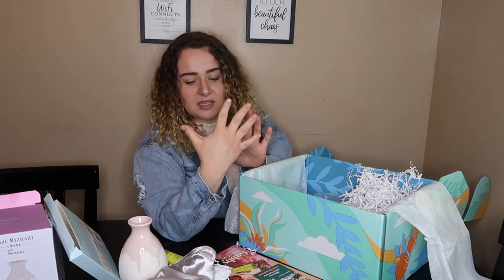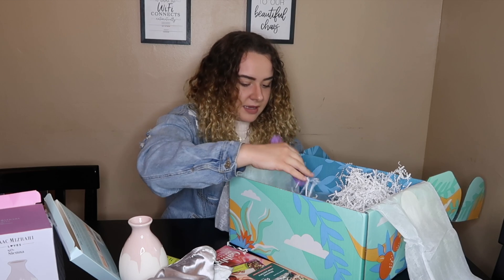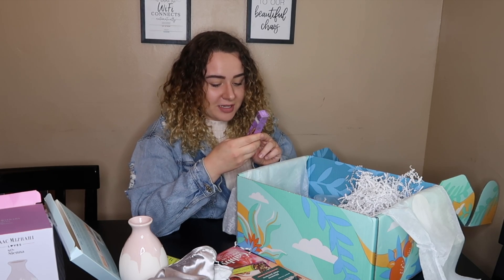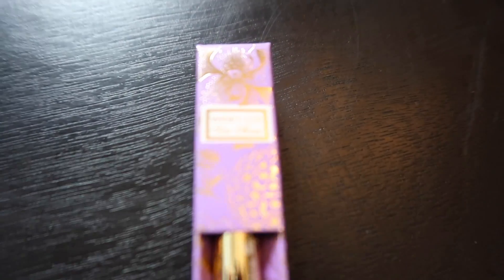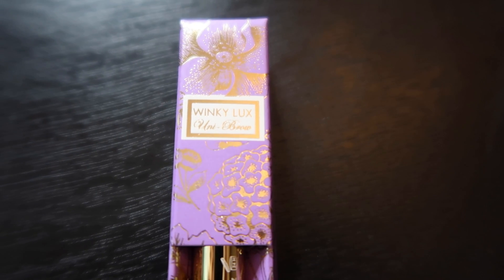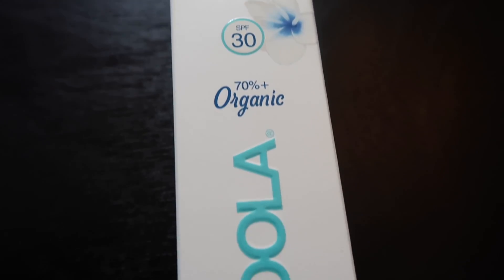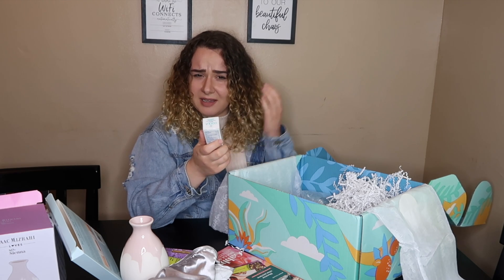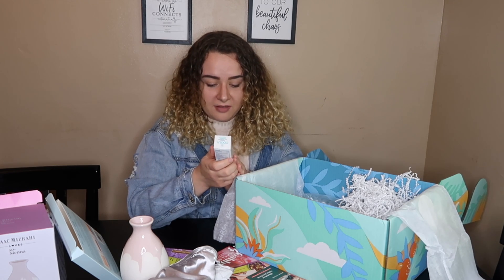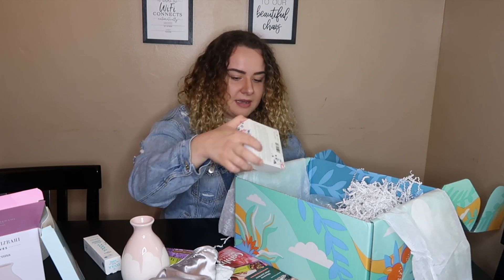Next, a brow pencil — it says the same shade works for every brow, which is really cool. It's called Winky Lux. And then I got a mineral face sunscreen SPF 30, with 70% organic ingredients. It has a matte finish — the brand is Hula.